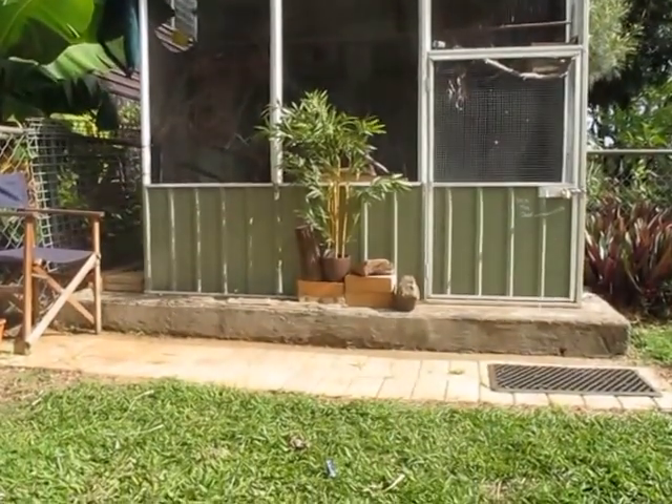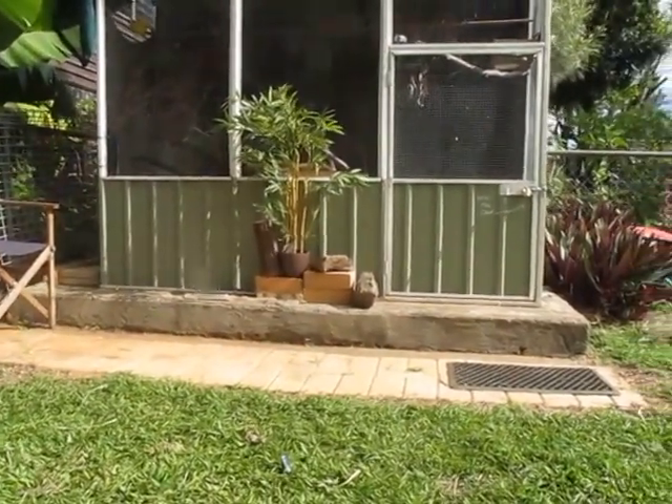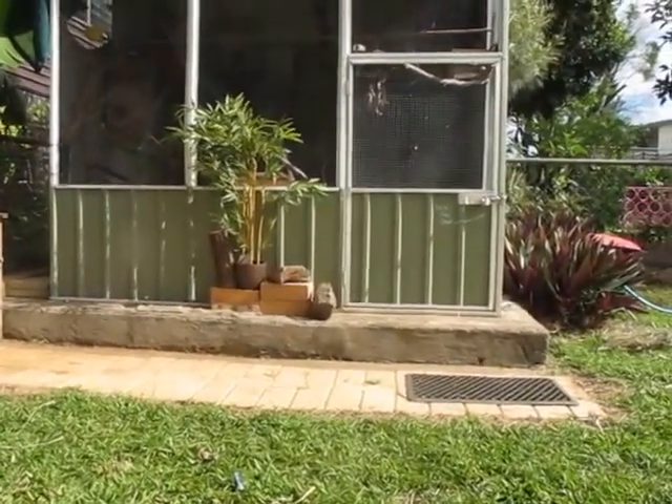Hey there everyone, Ozzy Averys here. For my first video I thought I'd do a bit of an aviary tour.